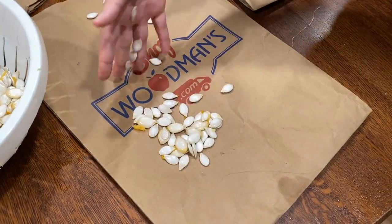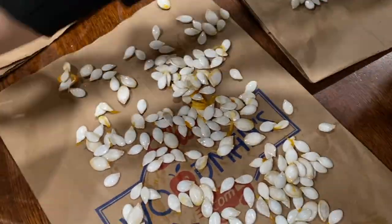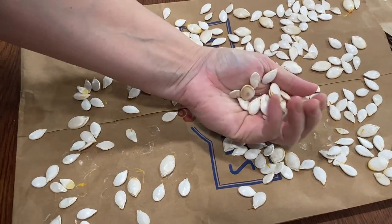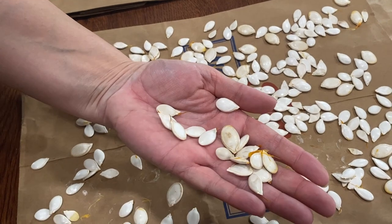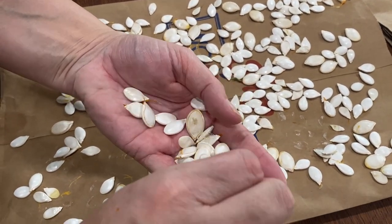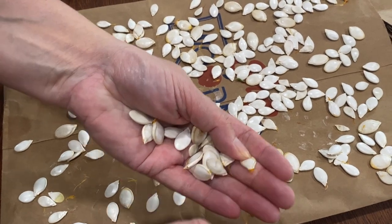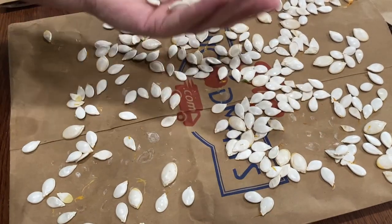After we soak the seeds for a few hours, we pull out any remaining squash pieces and spread the seeds out on a brown paper grocery bag. We let them sit for a couple days, then pluck them off and move them around a bit to help them dry even more. Even though the seeds might look dry, they should still sit out and dry some more. We keep ours out for a few weeks. If you put them away too soon, they could mold.